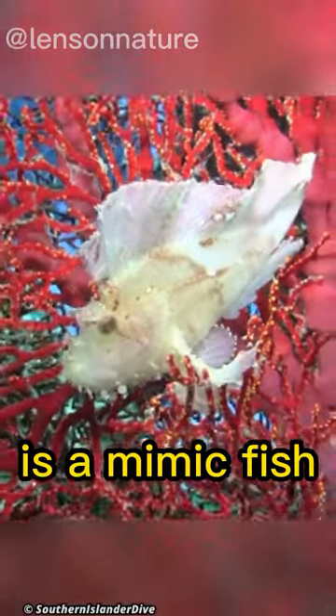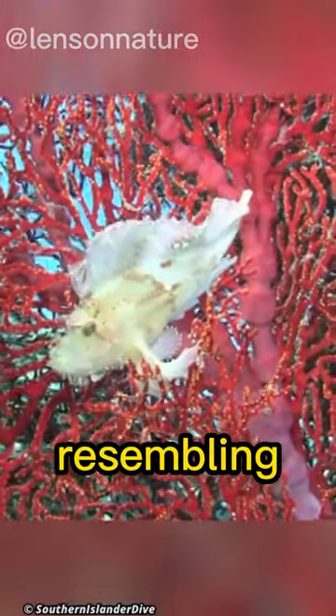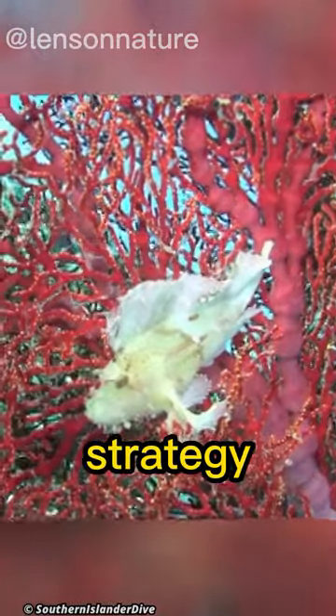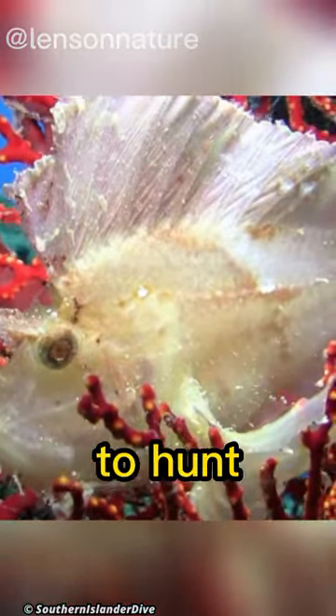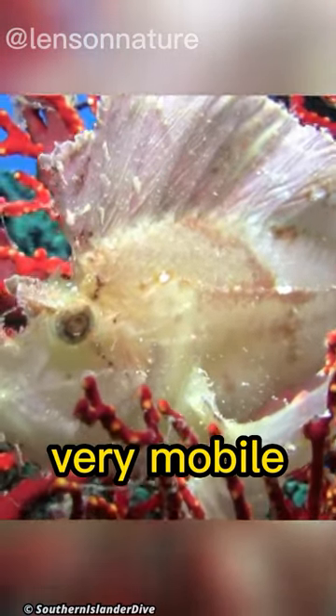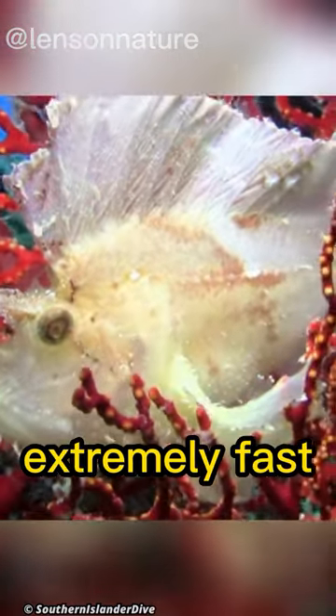The leaf scorpionfish is a mimic fish, flattened laterally, resembling a dead leaf. The camouflage strategy has allowed it to evolve to be able to defend itself as well as to hunt. These fish, which seem to be not very mobile, are extremely fast when attacking.